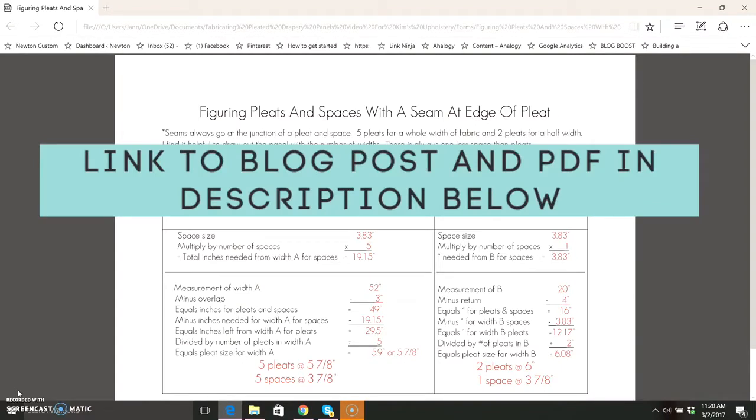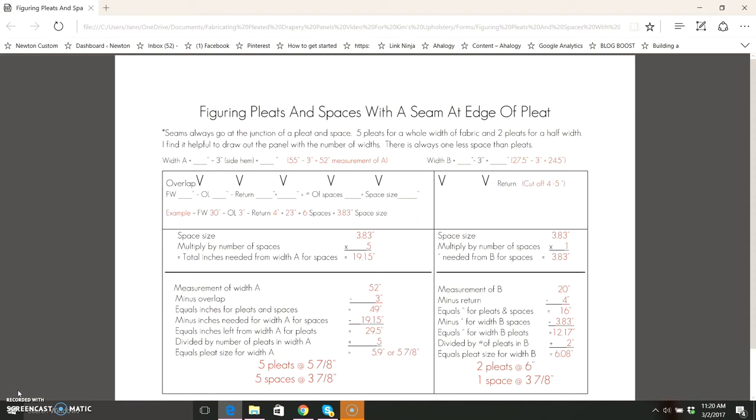Next I'm going to show you how to figure your pleats and spaces when you have a seam or more than one seam in your drapery panel. You always want the seam to go at the junction of the pleat and the space. Normally you would have five pleats for a whole width of fabric and two pleats for a half width. I like to draw out my drapery panel so that I can see exactly where my pleats and spaces, my overlaps and returns are. So I've drawn out the one and a half widths for my panel — this is the one width and then this one is the half width. If you just have one width of fabric then you don't need to use this form; I've provided another form for that.